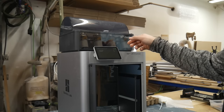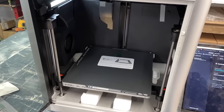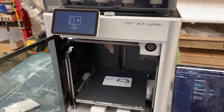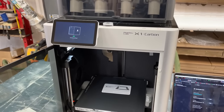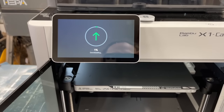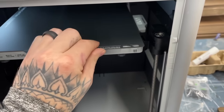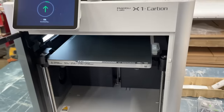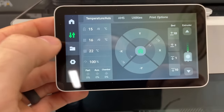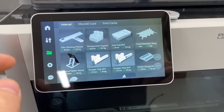Once you get the screen on there it takes you through like this 15-minute ordeal of calibrating the machine and doing all that fancy stuff. There's an update too. But this is pretty cool — it's magnetic.